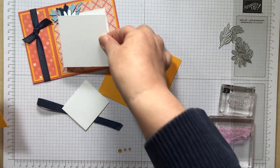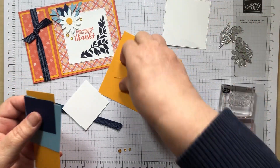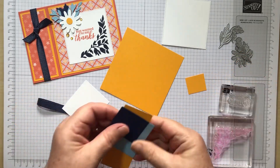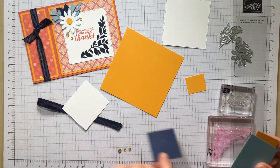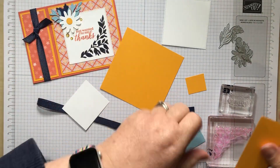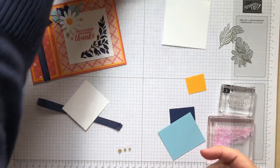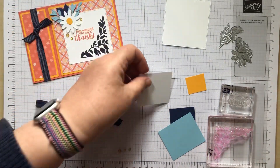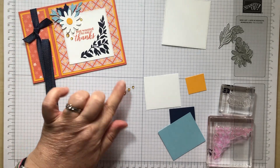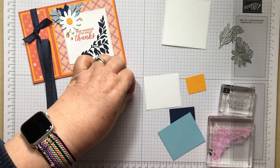We've got your stitched stylish shapes die cut here, a tiny bit of Crushed Curry, a tiny bit of Knight of Navy and Balmy Blue, and then a square of white so you can make your daisy, and some milky dots. These are retiring — they're on offer at the moment and they are gorgeous, well worth a look.